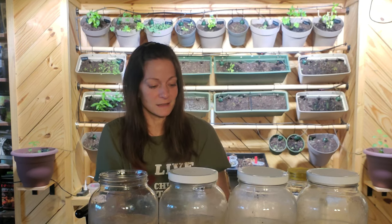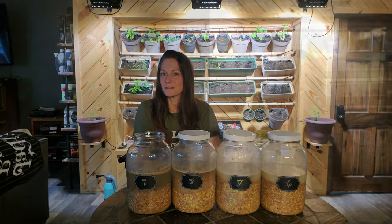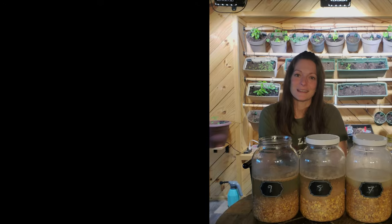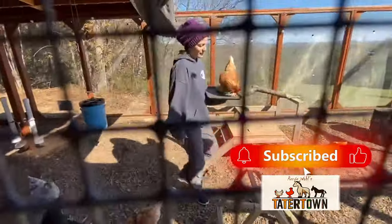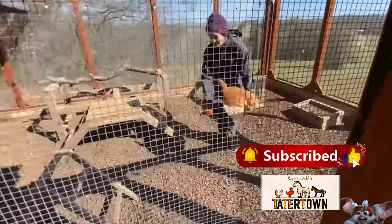If it's healthy for the chickens, I would love to give it to them. If you want more information, be sure to check out these in-video links. Thank you so much for joining me today on Tatertown. Y'all have a great week, and don't forget to hit that like button and subscribe so you can see more videos that will help you do those things you never thought you could.